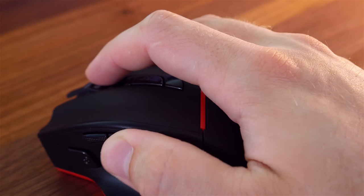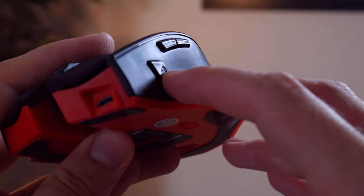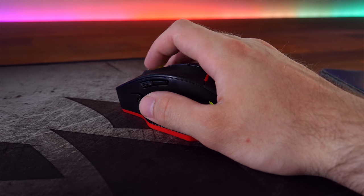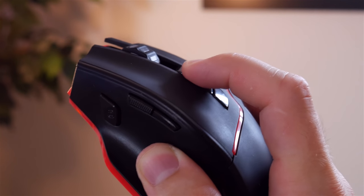Taking a look at the buttons, we've got a DPI shift on the top of the mouse, page back and page forward buttons, and an extra button just below these which the instructions list as the mouse fire button — I guess you could configure this as anything in your game settings. The actual left and right mouse buttons are well made, there's not a lot of play in them, and they feel solid.